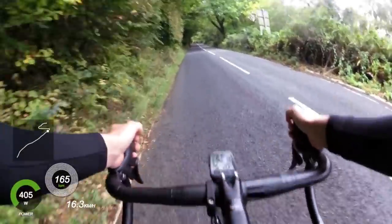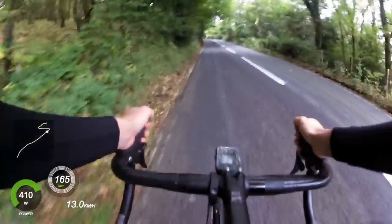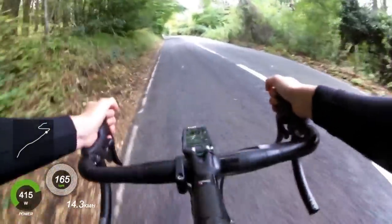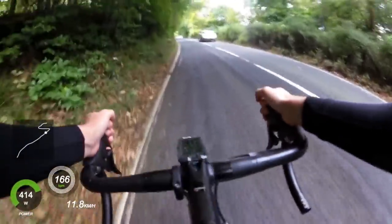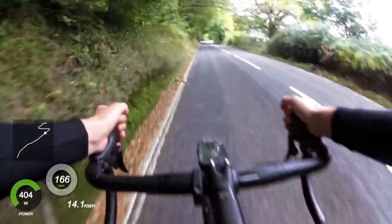A lot of people have ridden this climb before because it's been used in the Velothon — both the UCI race and the Sportif come up here. It actually has a lot of people walking, and I really don't blame them.